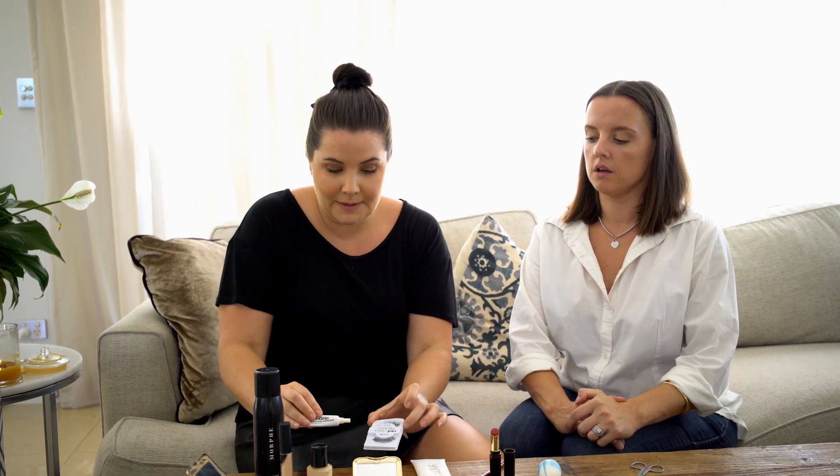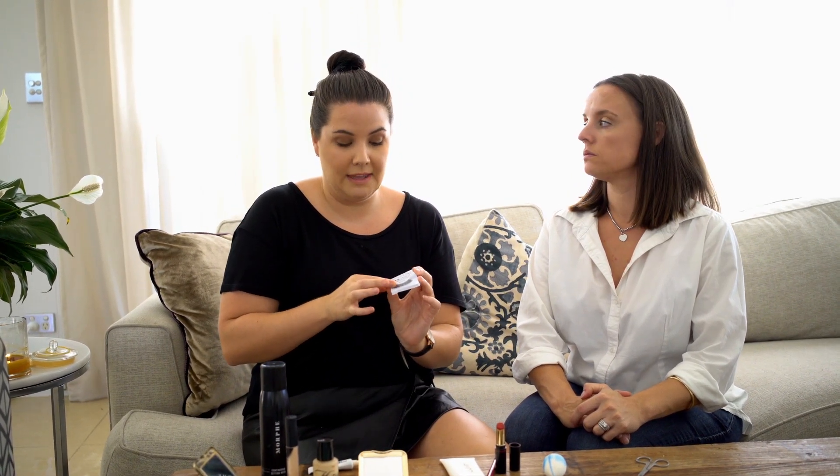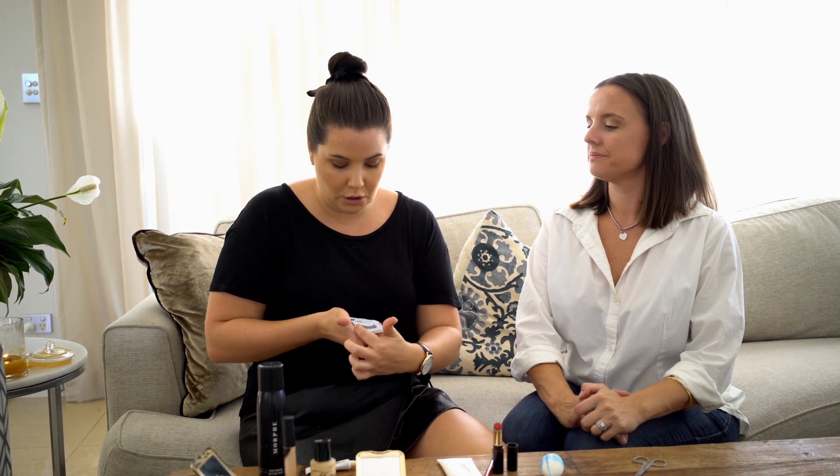My last tip will be on how to apply eyelashes. I've got a set of the Red Cherry lashes — these are a nice natural one. They're the 747M, which comes in small, medium, and large; the M stands for medium. These ones slightly graduate from short to long.